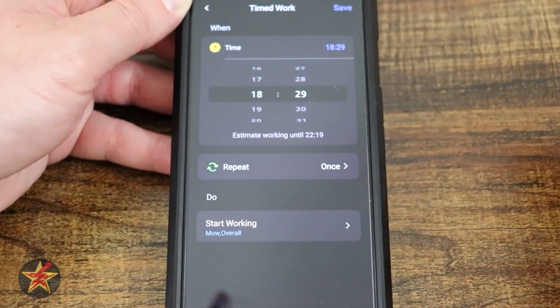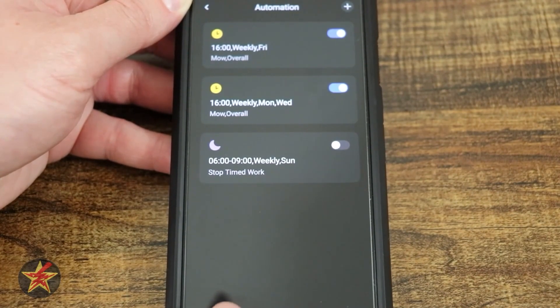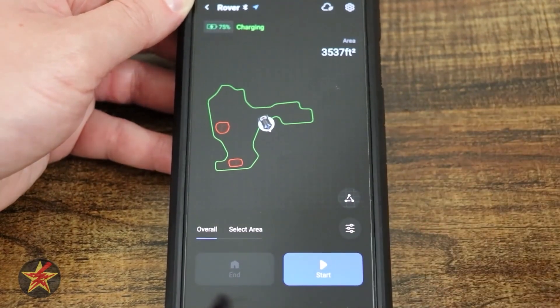One thing I wish they would change is the time format. Not everybody is familiar with military time, so a standard 12-hour clock would be nice to have.